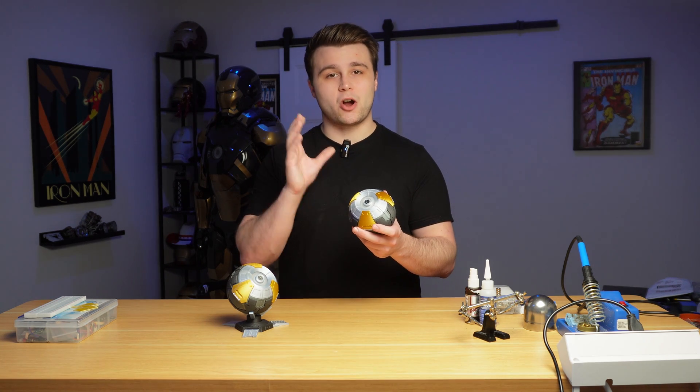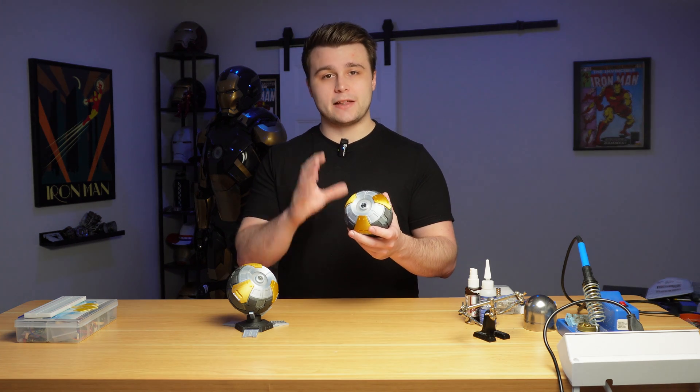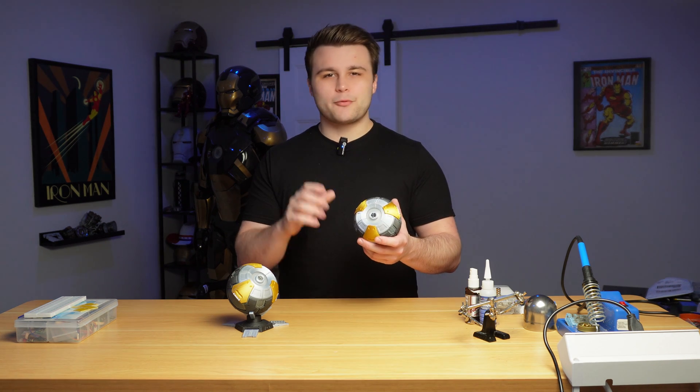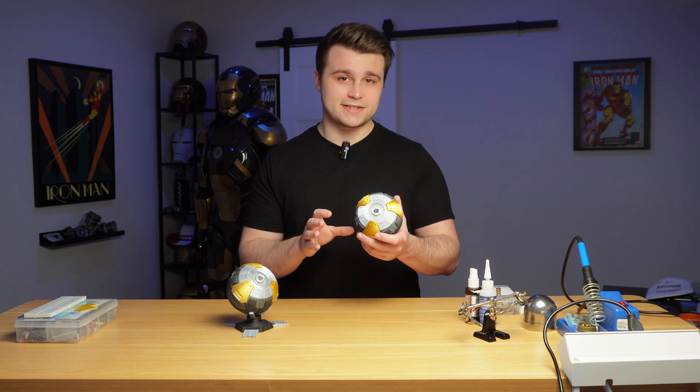But we're going to be building it slightly differently. For this Stratagem Ball we're going to be using a custom PCB design to control RGB lights, and on top of that we're going to have a sound effect every time the LEDs turn on. And if that wasn't enough, we also have a built-in charging module so we can charge it via USB-C.